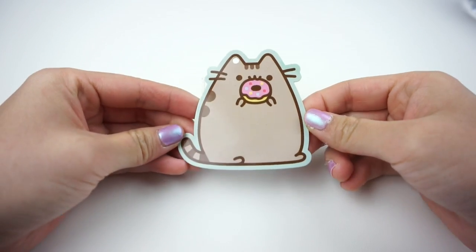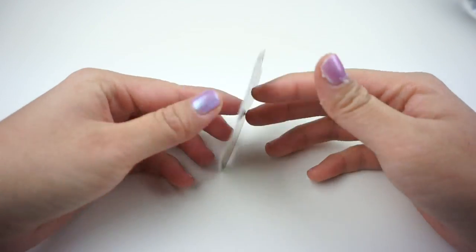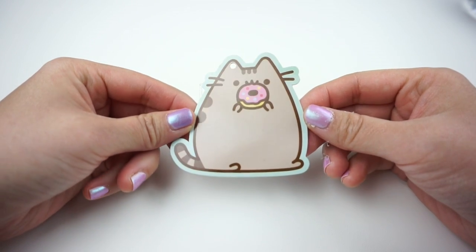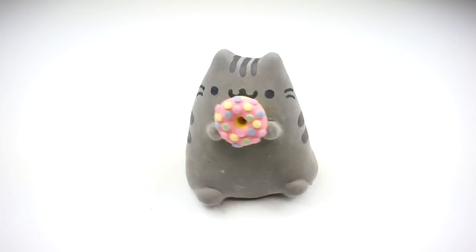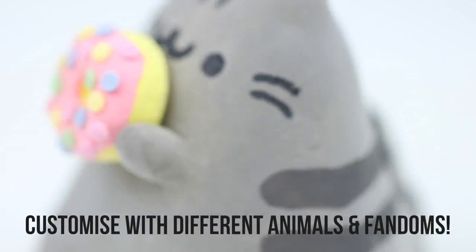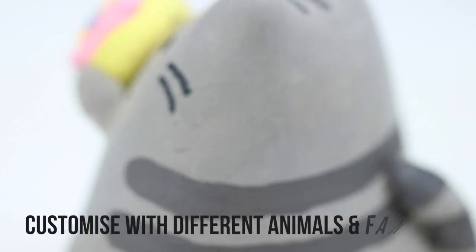My original inspiration was this Pusheen tag which was attached to some earmuffs that I bought recently. We'll be using this as a reference image throughout the video. This method works great with any character so feel free to make other designs of your choice. If you want to give this as a gift you can turn it into that person's favorite animal or use something from their favorite fandoms. This is also a great present for parents because they can keep it on their desk at work.